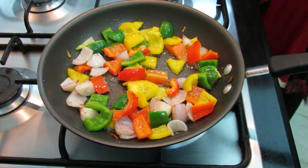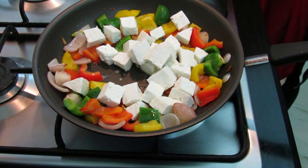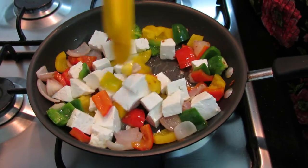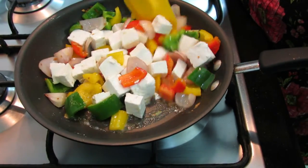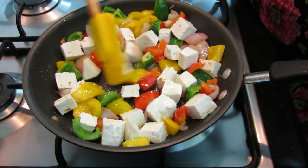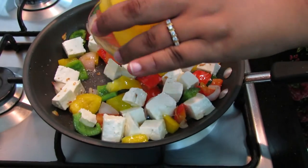We'll add our diced paneer to it and just fry it a little. And finally in go our diced tomatoes.